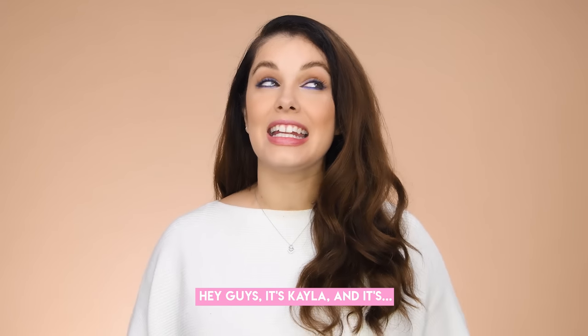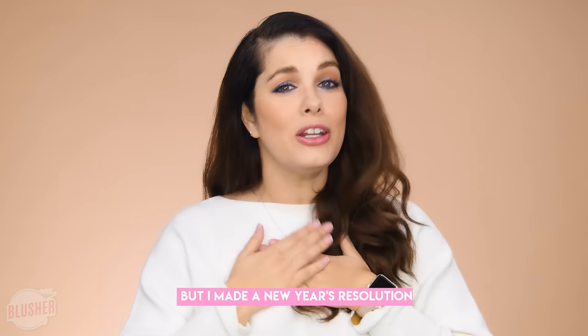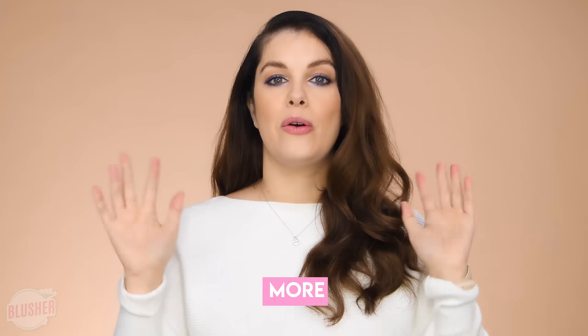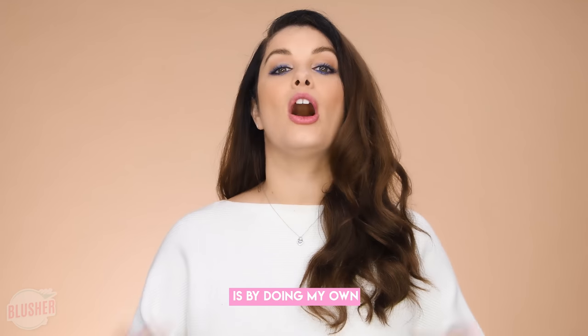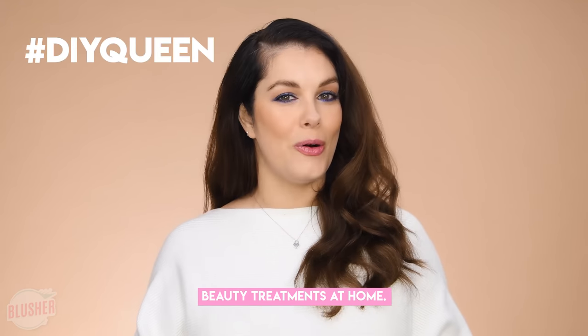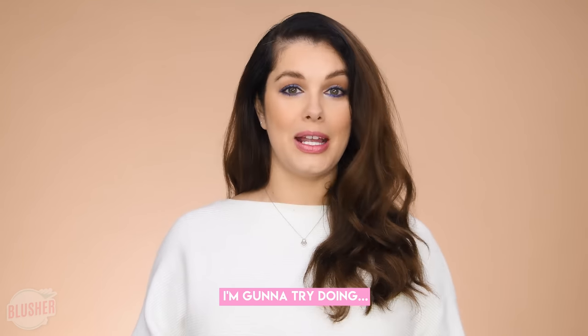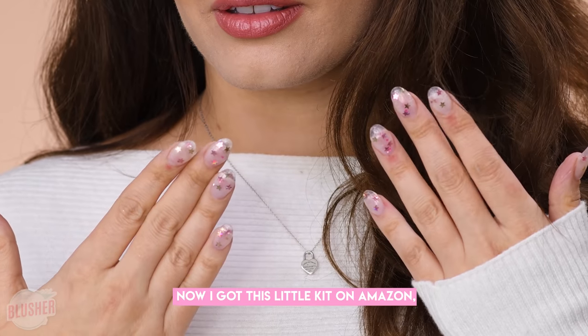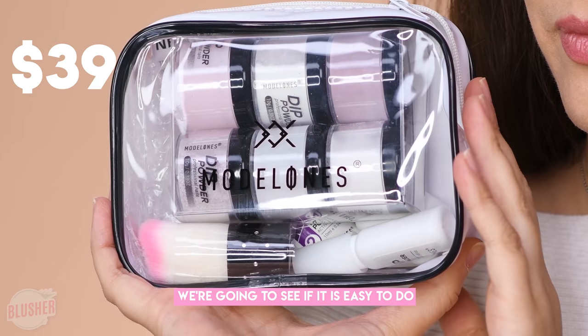Hey guys, it's Kayla and it's 2020. I made a New Year's resolution that I'm gonna save more money this year, and how I'm gonna do that is by doing my own beauty treatments at home. So today on Blusher Gives It a Glow, I'm gonna try doing dip powder nails. I got this little kit on Amazon — we're gonna test it out and see if it's easy to do.